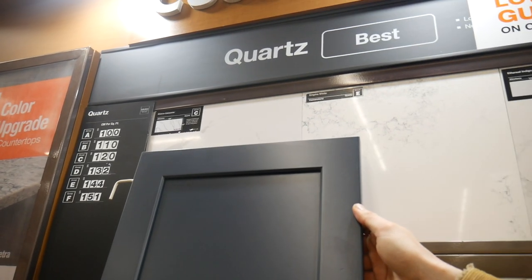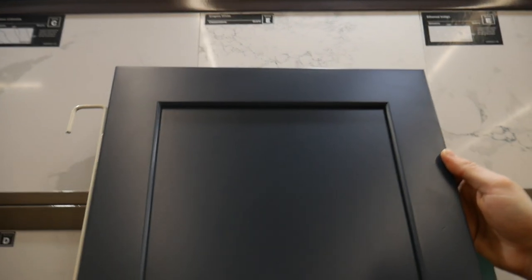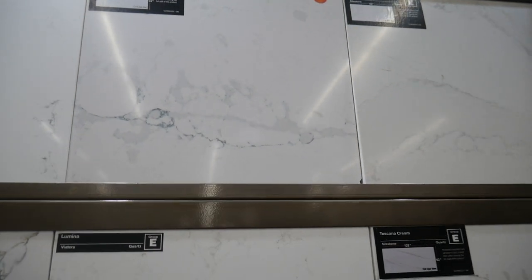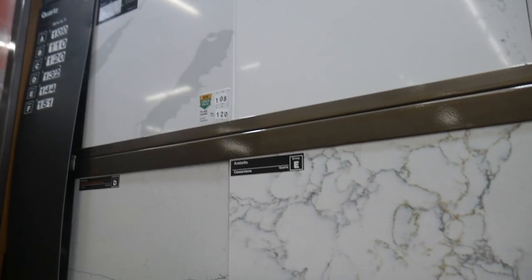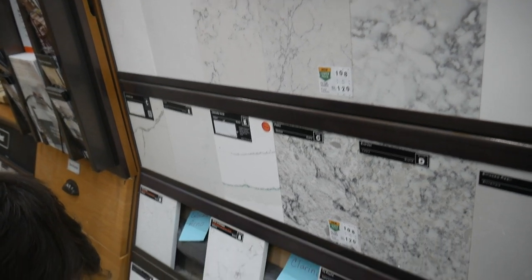Finally, we capped off the weekend by going to Home Depot and picking out a countertop for downstairs. They have a sample of the cabinets that we actually ordered, so we just held that up against the different stones we might use for the countertop. I'll let you guys know what we decided later on, maybe in another video. There were a lot of good choices so it was pretty difficult to decide, but ultimately I think we went with a good one. I really just wanted to get that decision over with and not have another thing stuck in my mind. So we got that ordered.